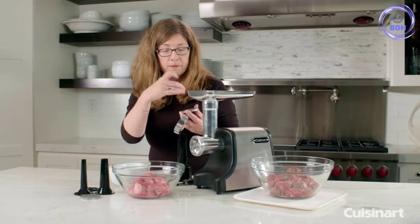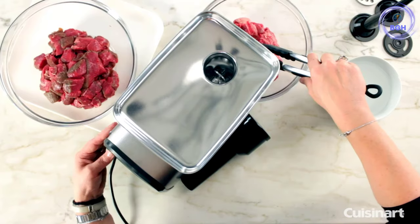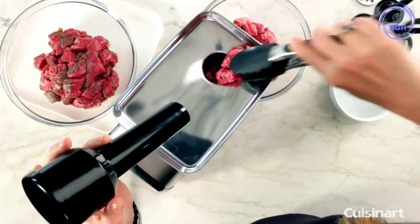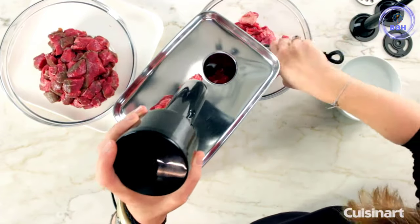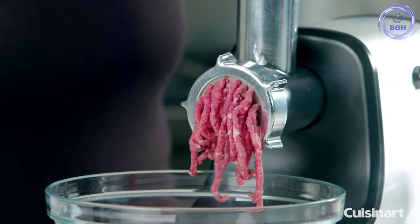Our tester praised this high-quality grinder for being able to make family-sized batches of burgers, meatloaf, sausages, and chili with ease. She also boasted about how easy it is to set up, operate, and clean. The only parts you can expect to wear out over time are the cutter and grinding plates, but they should last quite some time before maintenance is needed.